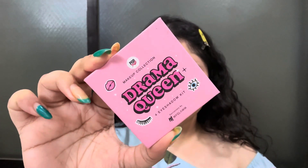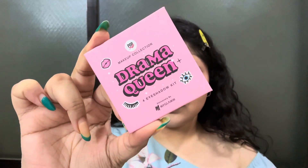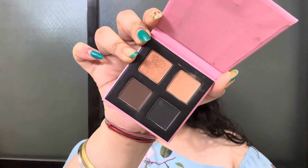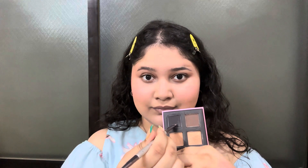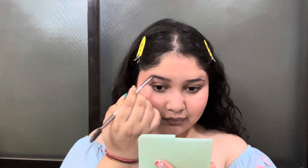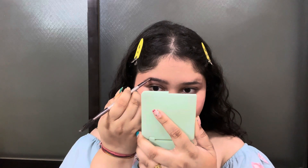Now I am using the Drama Queen Pop Exo 4 Eyeshadow Kit. It has 4 beautiful shades — brown, black, nude and shimmer. I am using the black shade to fill in my eyebrows, applying just a little bit and then brushing the eyebrows once again to set them properly so there is no chunky or flaky look in the eyebrows.